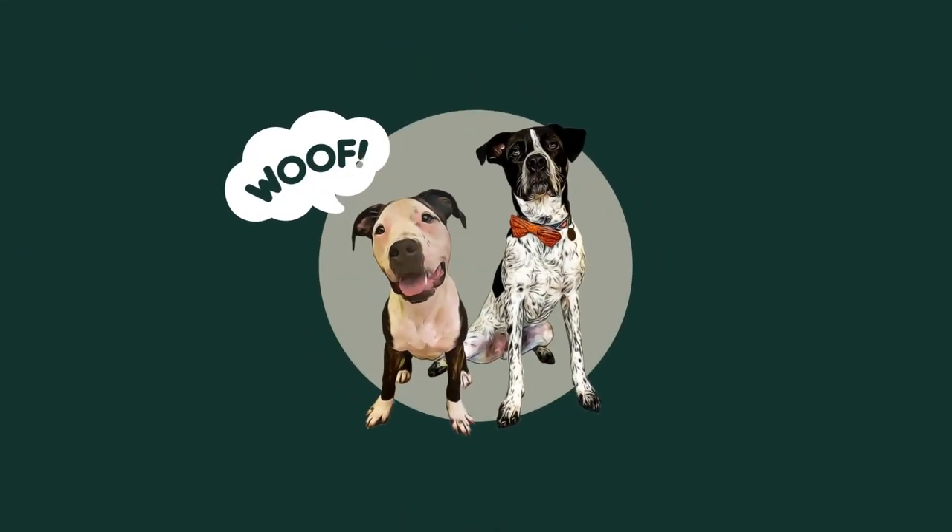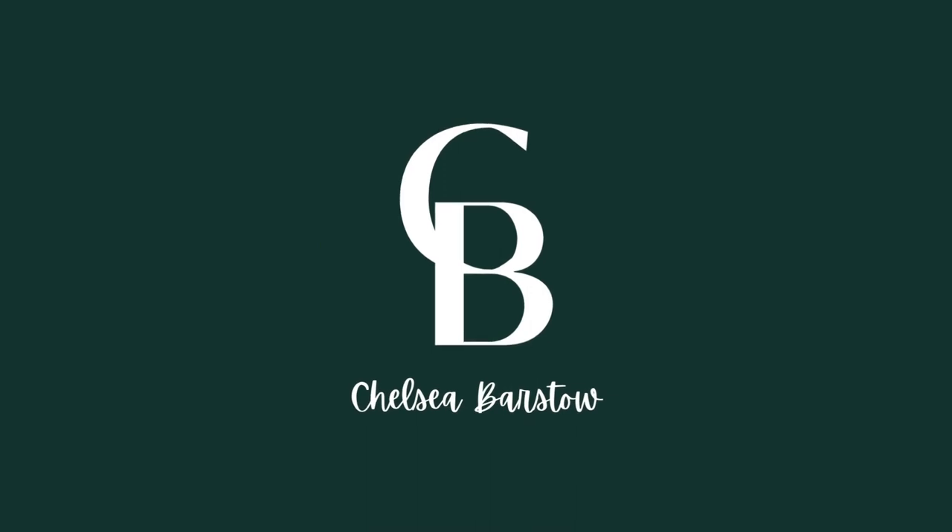Hi guys, and welcome back. My name is Chelsea and today we're gonna be talking about how to pick a slow feeder bowl for your dog.